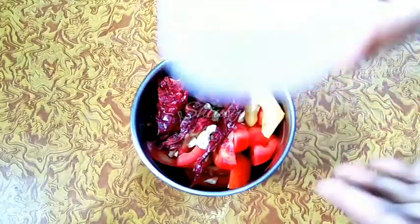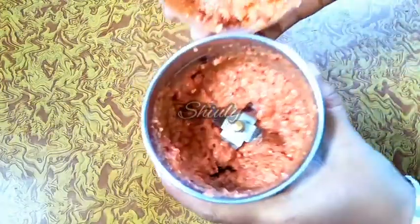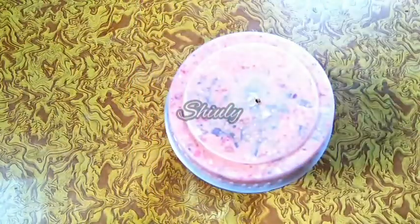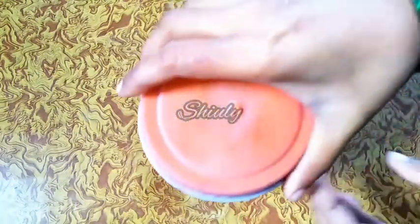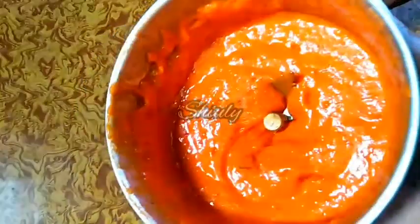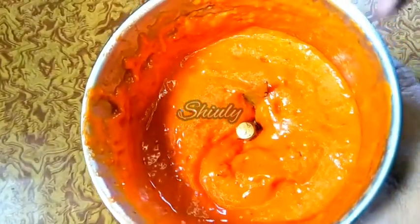Now we have to make a smooth puree. First I will run the mixer without water, and here is the texture. Now I will add water gradually — a small quantity at a time — to make a smooth puree. Here my puree is ready, as you can see. You can see the bright color; it has been possible just because of the paprikas. You may also add paprika powder instead. Now keep it aside.